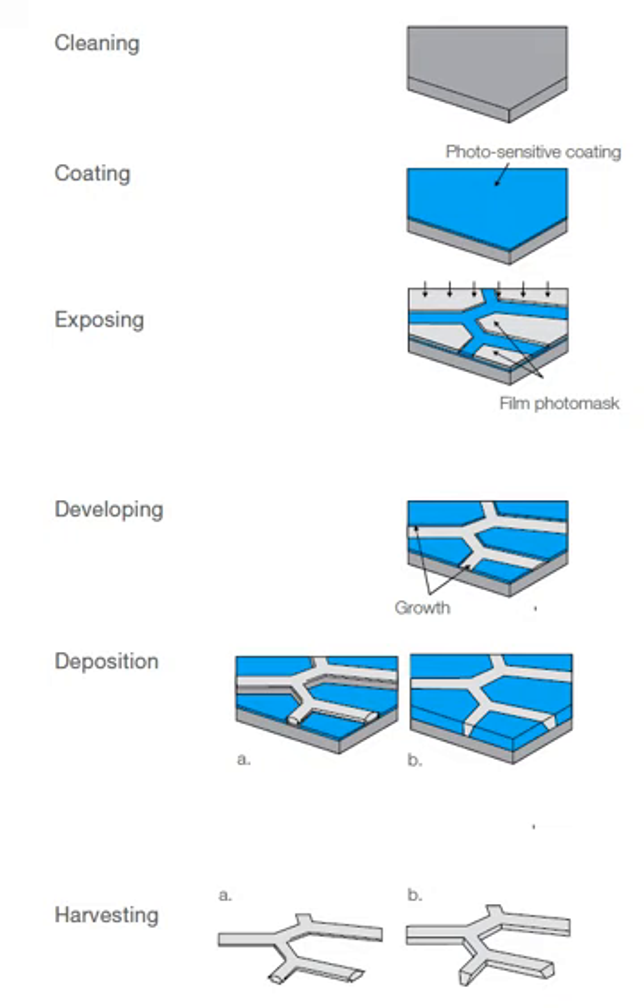Electroforming is a metal forming process that forms parts through electrodeposition on a model, known in the industry as a mandrel. Conductive mandrels are passivated to preclude plating and thereby to allow subsequent separation of the finished electroform. Non-conductive mandrels require the deposition of a conductive layer prior to electrodeposition.